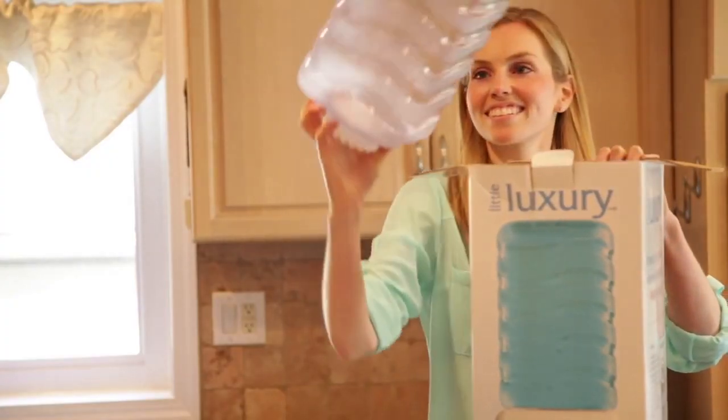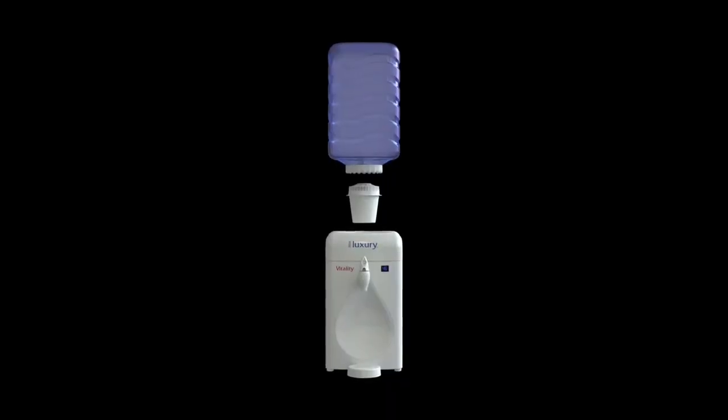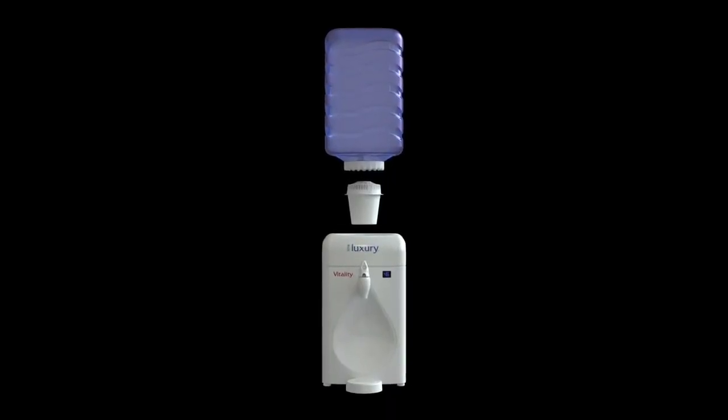First, remove all the items from the packaging. You will have a water cooler, a BPA-free water bottle with removable cap, a filter, a detachable splash tray, and your user manual.